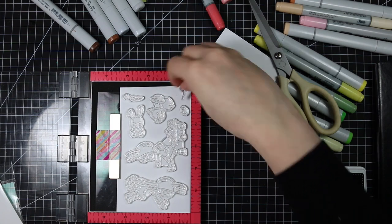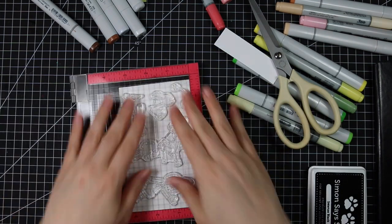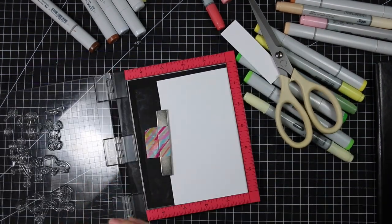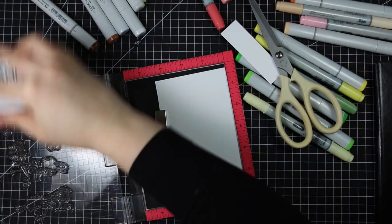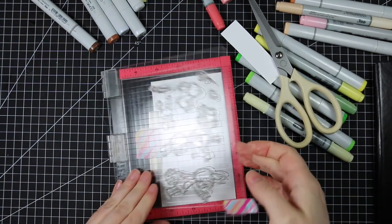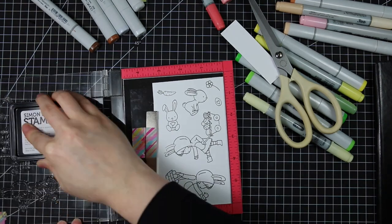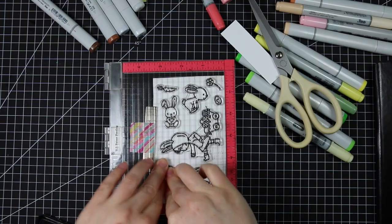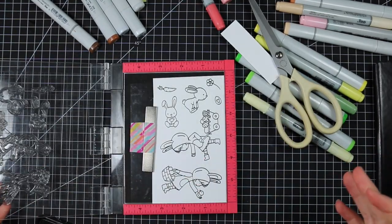I pulled that out and had this piece of Neenah Solar White 80 pound cardstock that I trimmed down a bit so it would fit in my mini Misti, and I was able to line up all the images from the set onto this paper. I decided to stamp all of them at once, inking them up with Simon Says Stamp Intense Black ink, having to re-stamp a couple of times because I didn't stamp it perfectly the first time, and sometimes with brand new stamps they tend to resist the ink a little bit.